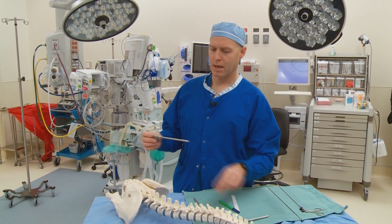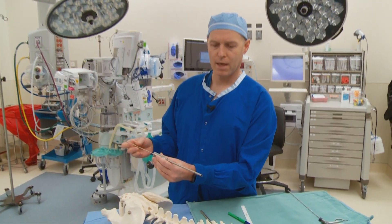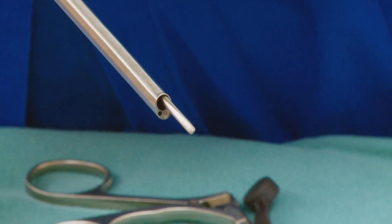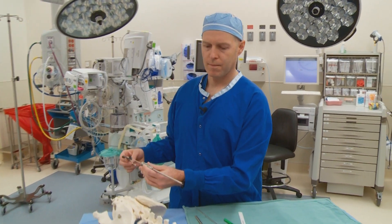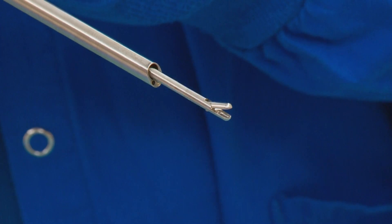That endoscope also has a working channel down the center of it that allows you to manipulate tissue. You can see this is a dissector, and then also things like graspers, which look like that — those can remove tissue. And then there's also a series of drills and things like that.